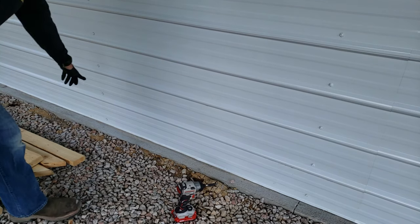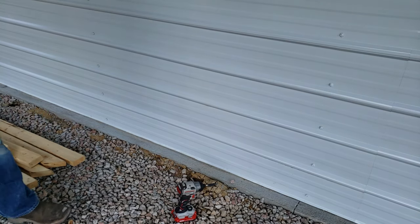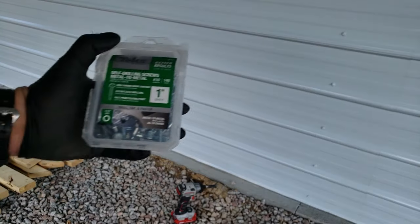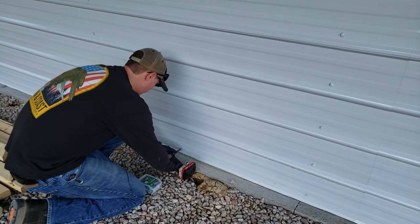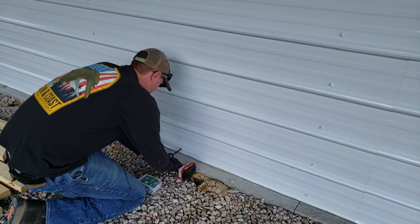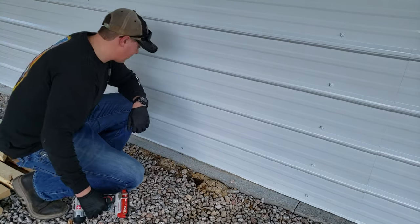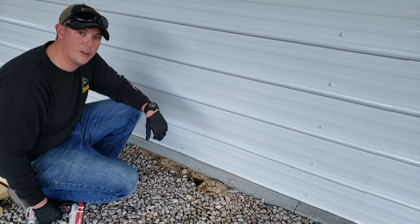Outside, you can see that they do have it screwed in at the studs, but nothing in the middle. Just to help close in that gap, I'm going to put a screw in — we're using these self-tapping sheet metal screws. All right, there we go. Now that should help close up that gap on the inside, and we're ready to go back and do some silicone.